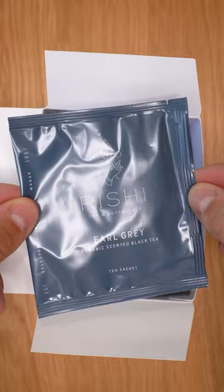Believe it or not, this is one of my favorite cozy drinks of all time. It's called a London Fog Latte, and I'm going to show you exactly how it's made. I think this drink is best on days where it's super cold, rainy, or gloomy.